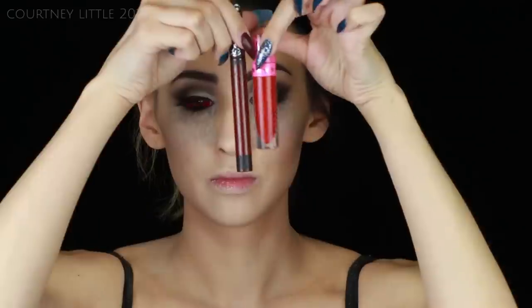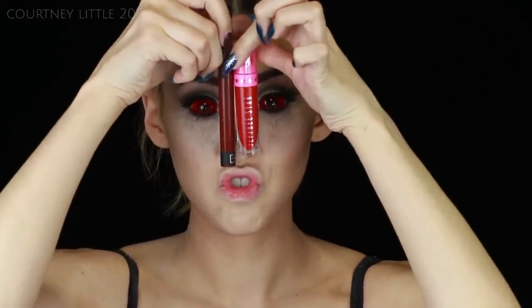For my lips I'm using Kat Von D's Everlasting Liquid Lipstick in Vampyra and Jeffree Star's Velour Liquid Lipstick in Red Rum. I'm applying a first layer of Vampyra followed by a layer of Red Rum. I decided I wanted more of an ombre lip, so I'm going back in with Vampyra and just adding that to the corners of the mouth and blending it in.